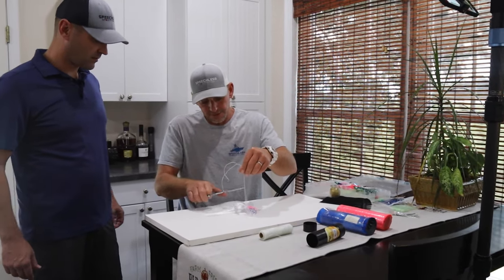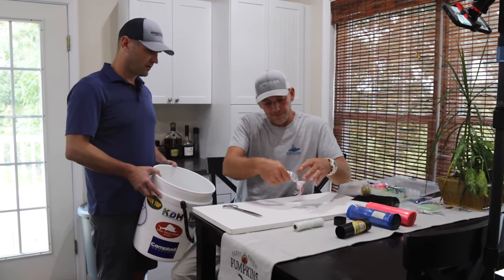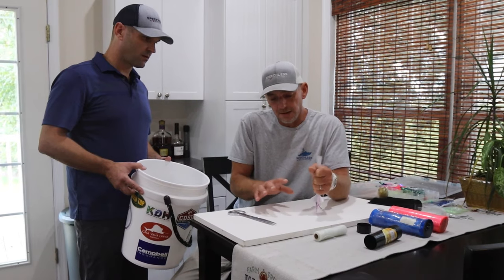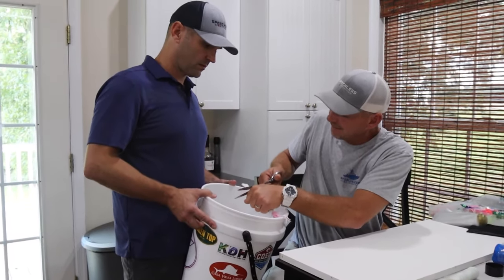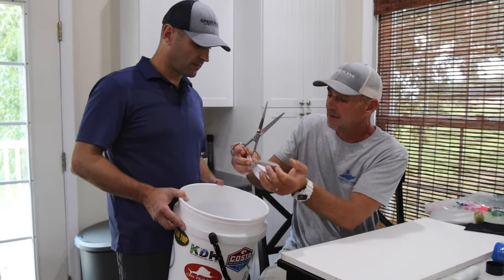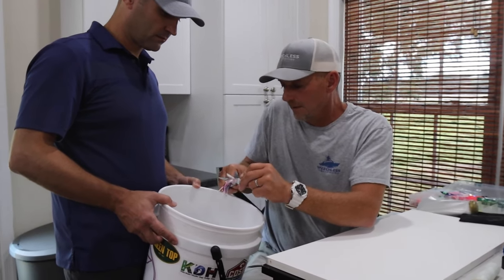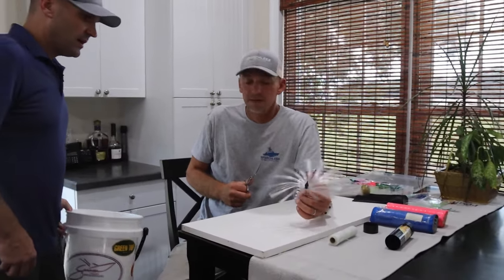Now take your scissors and trim all the extra floss off. To judge the hair length, I put the head of the squid at my pinky and trim at about the length of a good-sized fist — roughly the size of a good-sized hand. Trim it so it's nice and even, but be careful not to cut any of the tentacles of the squid skirt when trimming the back side. And there you go — one sea witch.